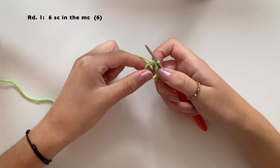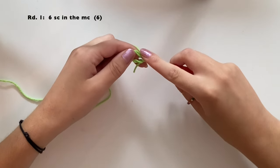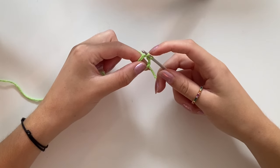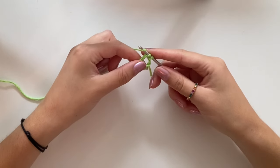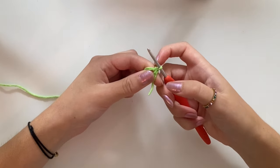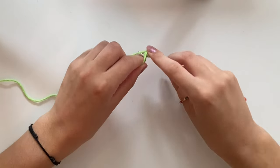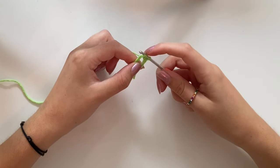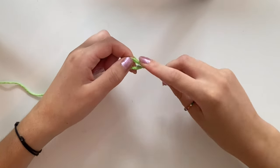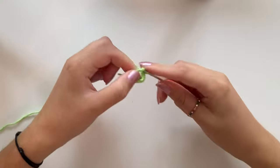For round one we're going to do one round of six single crochet. Go into the ring, grab the yarn, pull it through — you have two loops on your hook — grab the yarn once again and pull it through both loops. This little V is your first single crochet. Do that five more times to get six single crochet total.